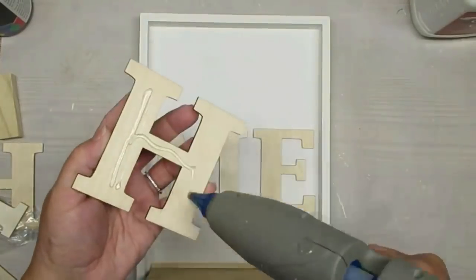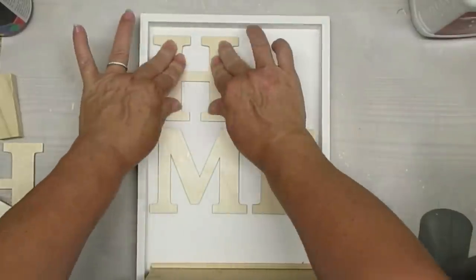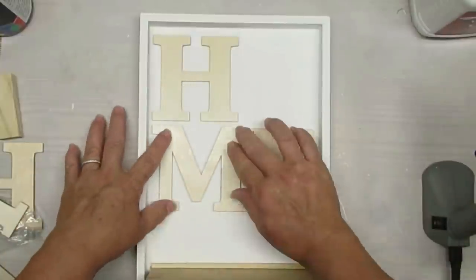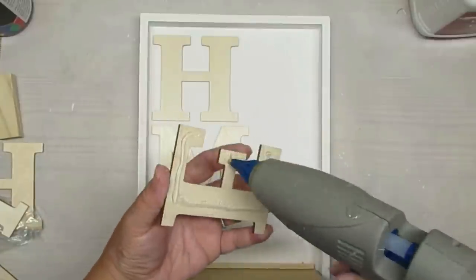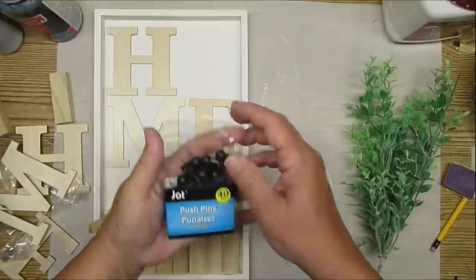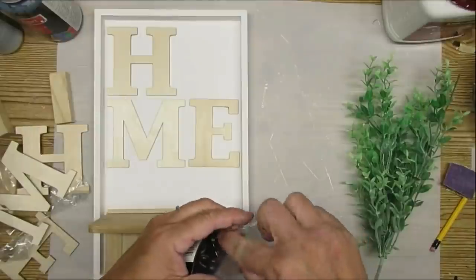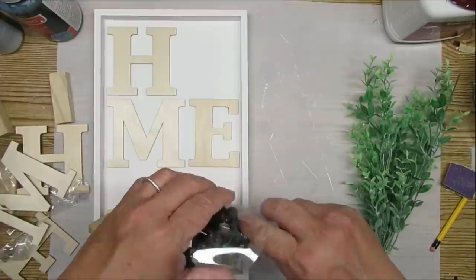I'm going to make this into a home sign, so I'm going to hot glue these wood letters that I got from a local craft supply store — I'll have their link down in the description box. Then I'm going to make a cute little green wreath for the O. I've got to put some type of hanger on for the little wreath.